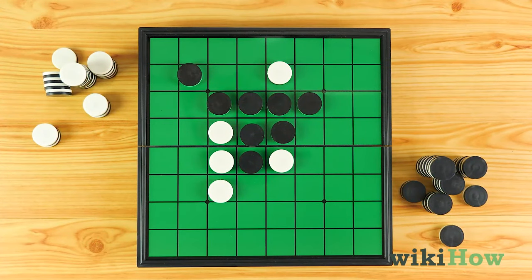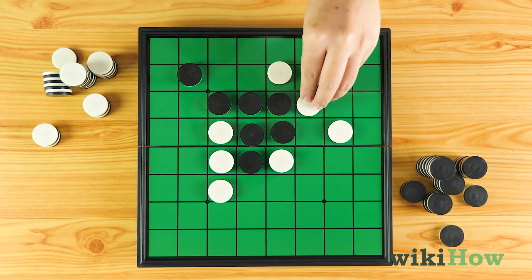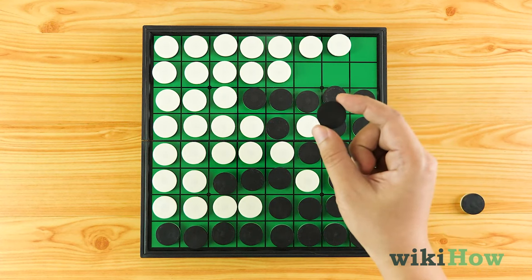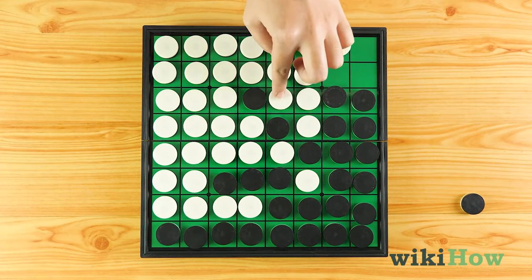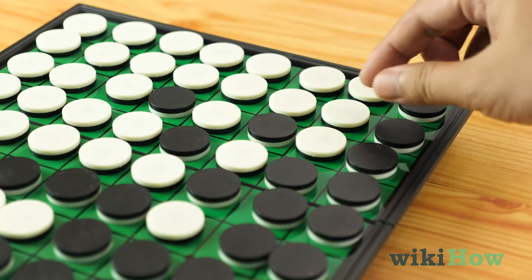After you're done with your turn, your opponent goes and places one of their tokens on the board to outflank one of your rows. If you're unable to outflank your opponent on your turn, you skip your turn. Play continues like this until every square on the board is filled, or neither you nor your opponent can make a legal move.